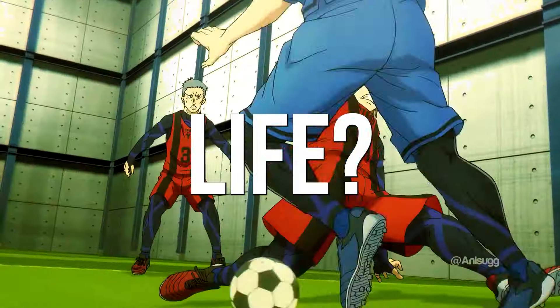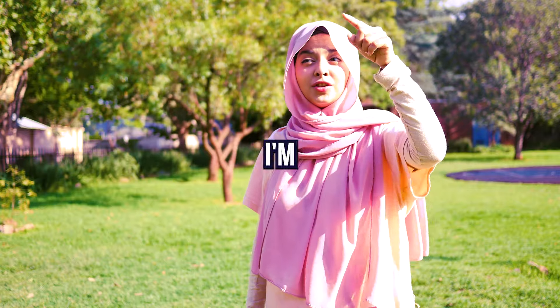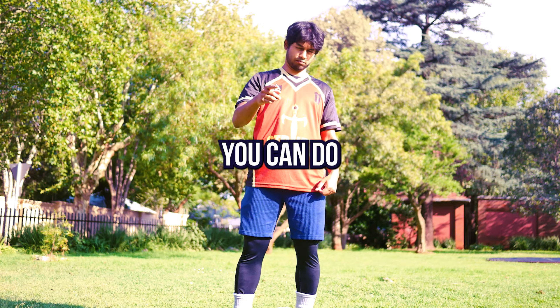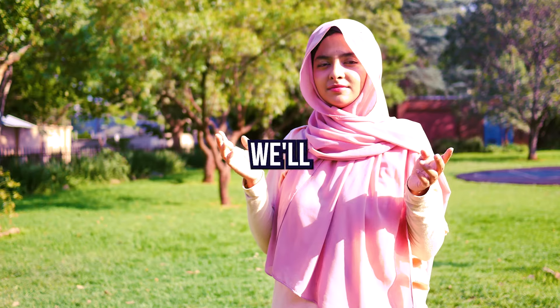Can you do these Blue Lock skills in real life? Some say Blue Lock skills are fake — and so are you. I'm going to show you 5 Blue Lock skills you can do right now, and at the end of this video I'll try some against a real opponent. And then we'll show her.